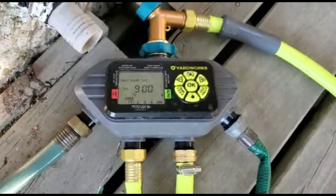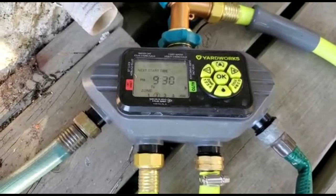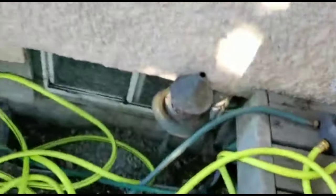Four nozzles set on timers, four zones, can do up to four waters per day. The guy said no more than 15 minutes per water. Only issue I have with that is it's so freaking hot out — too hot.